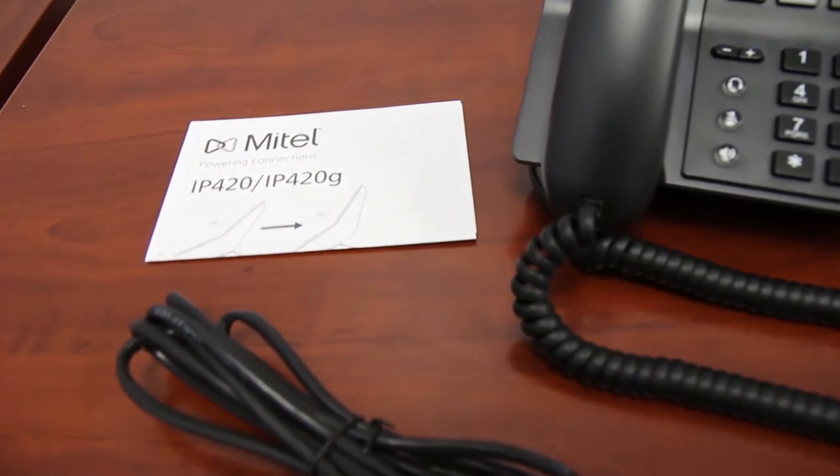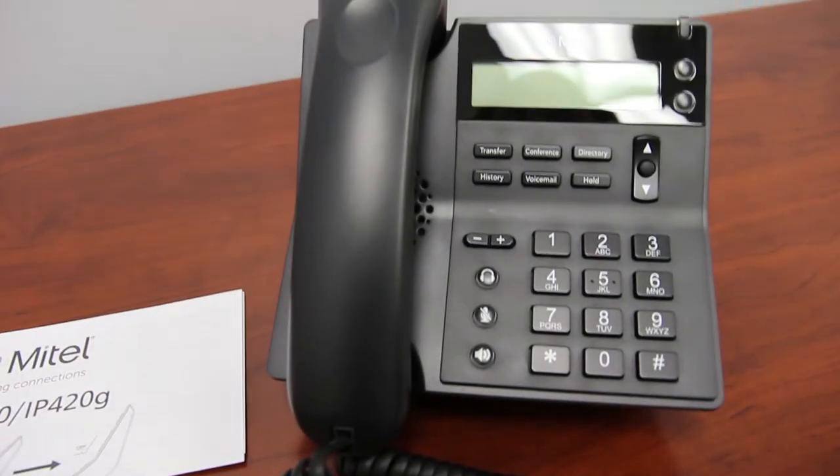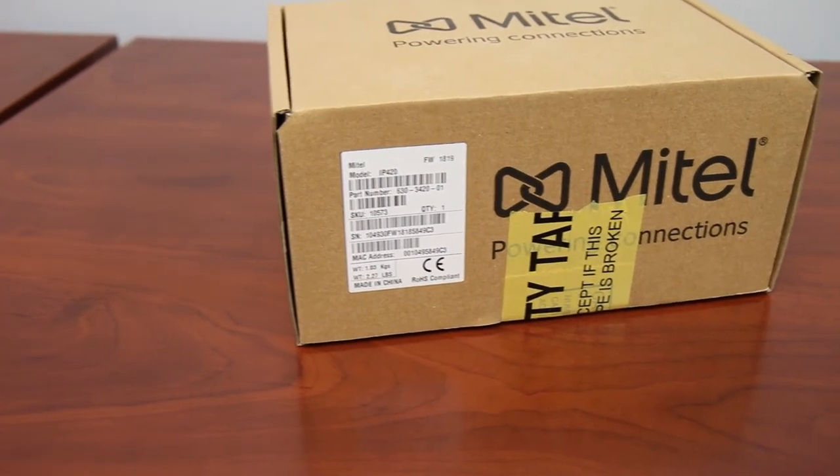Included with this phone is the phone base, handset, handset cord, and line cord.